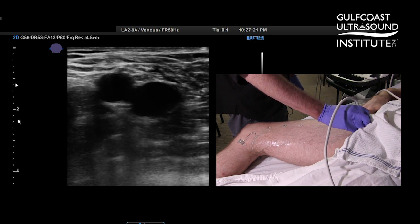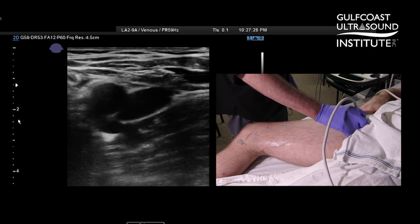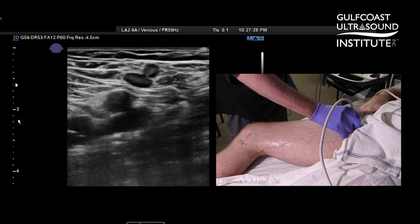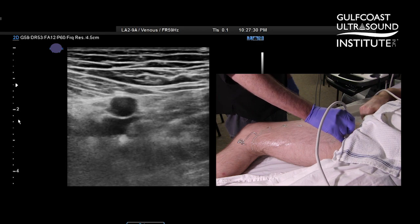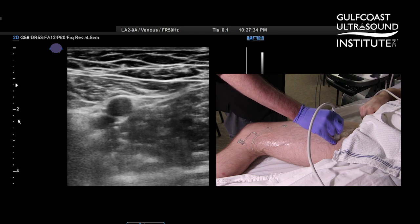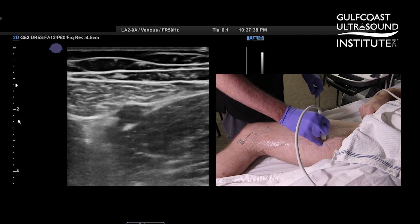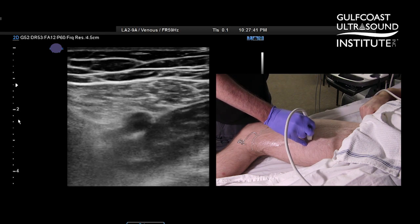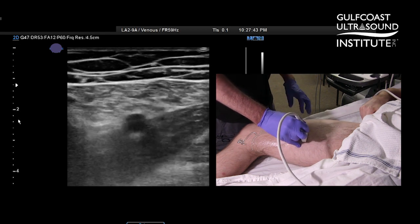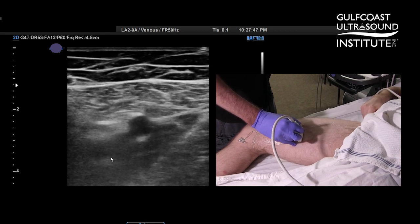That saphenofemoral junction is an appropriate place to start your compressions. So indicator toward the right — compress — there's our saphenofemoral junction. About every centimeter you're going to compress as you come down the leg. We're at mid-thigh, still seeing that vein very clear, still compressing.